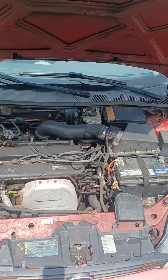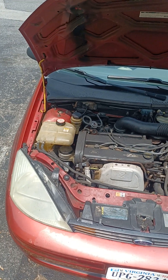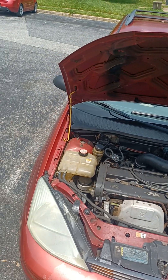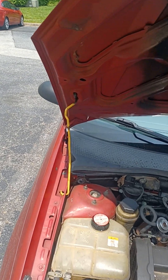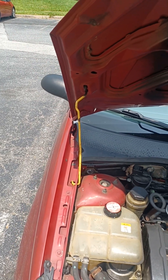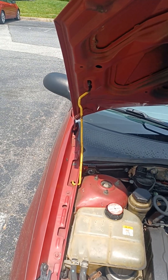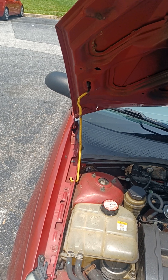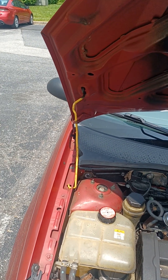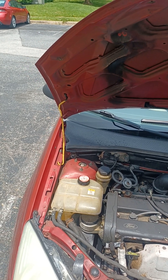I was thinking about putting a cold air intake on it, but who knows. As you can see, the Focus comes with a proper hood strut — it comes with the proper stick. Every car should come with these because I hate hydraulic struts; they always fail. Ain't no failing in that. Sometimes simple is better.